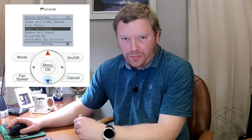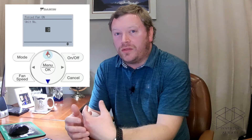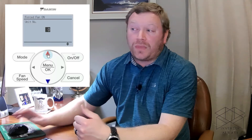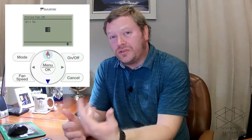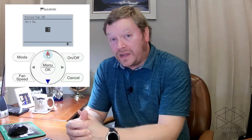Outdoor unit status doesn't typically show much unless it's one of the newer indoor units, so we'll skip it. For forced fan on — and I apologize for the dog barking in the background — that's for when you have multiple indoor units daisy-chained back to a single nav controller. If you need to program field settings differently from one indoor unit to another, using forced fan lets you determine which unit is which: as you go through the indoor unit options, unit zero's fan turns on so you can physically identify it on site. You can then navigate through unit zero, one, two, three, and so on, up to a maximum of 16 indoor units.